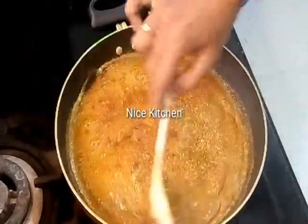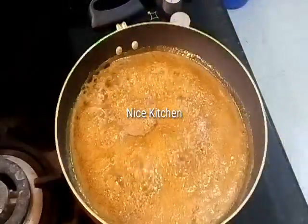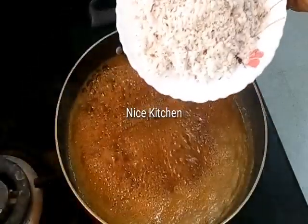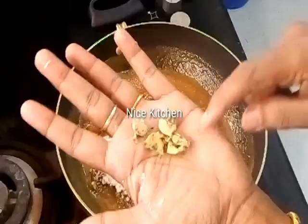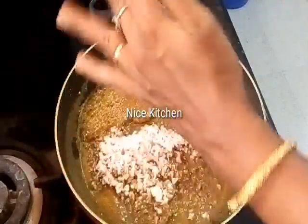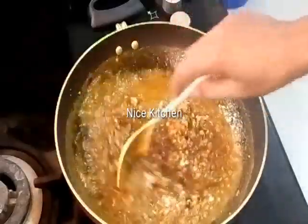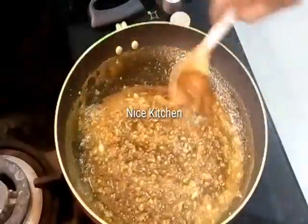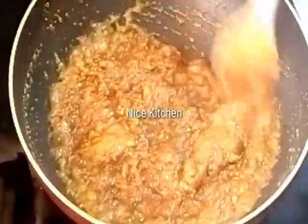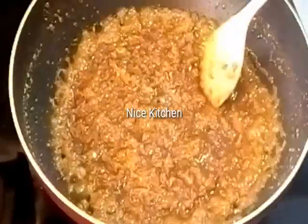Now we're going to put it to a side. I'll put it in the middle of the side. This will be a little bit more than half of it. Now we will add a little bit more than half of it. We will mix the flame in the middle of the flame.